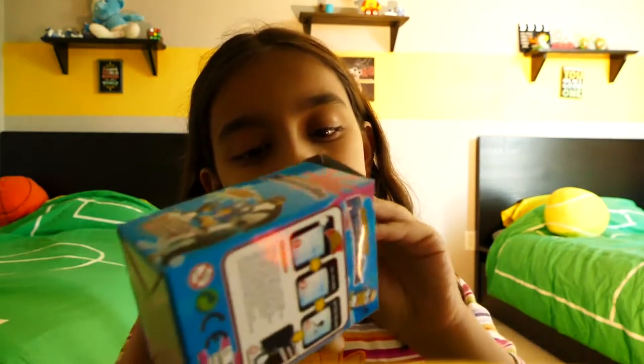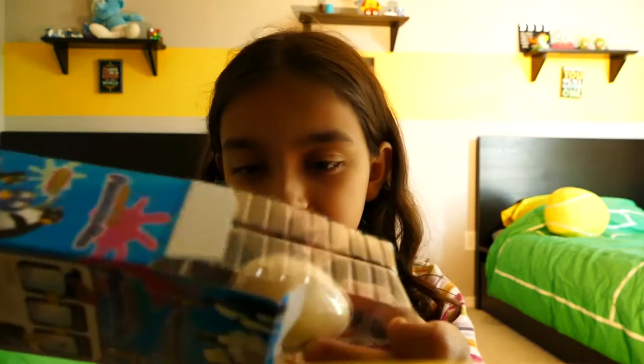Alright, now let's get to unboxing. Unboxing time! That was very easy to open.